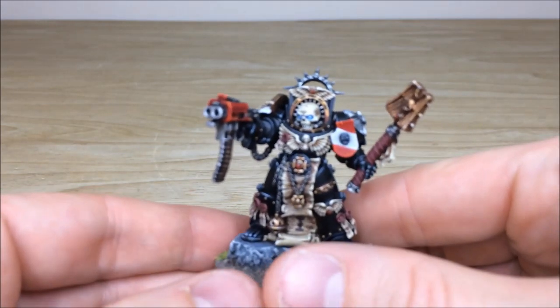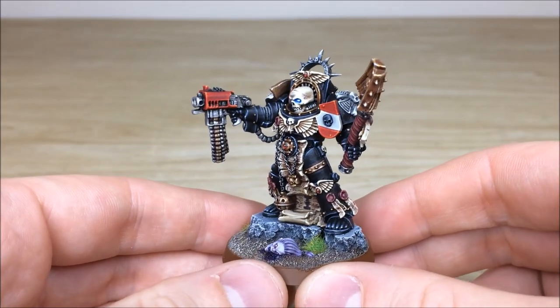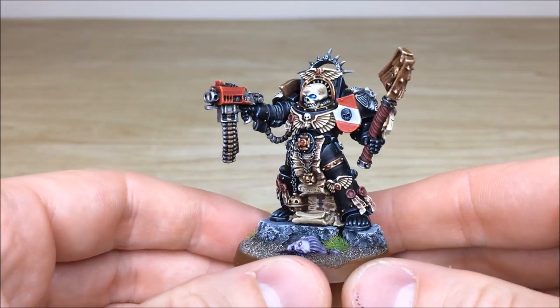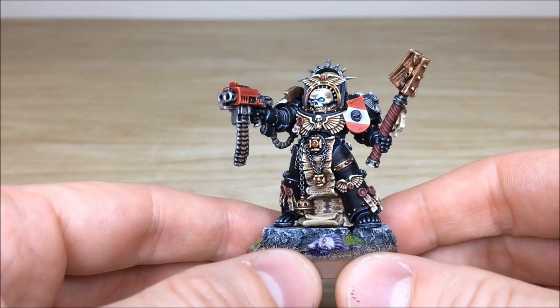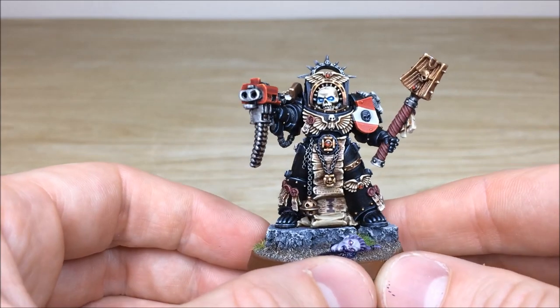Let's have a look at him in all his glory - just getting this to focus so you can see. Really, really cool model, dripping in detail. There's loads of iconography: skulls, bone work, wings, aquilas, all those kinds of things. You've also got all the different areas of the Crux Terminatus.